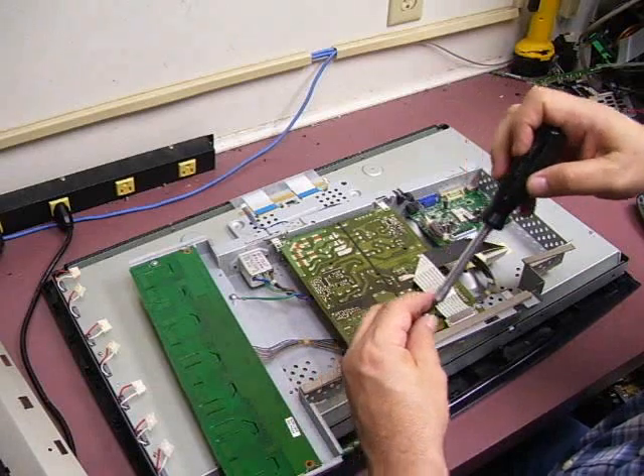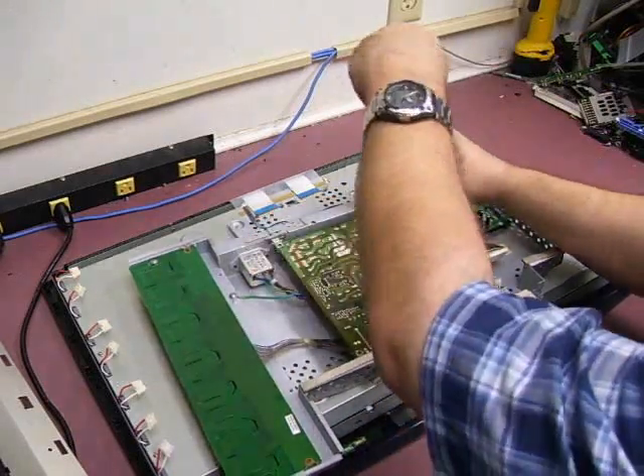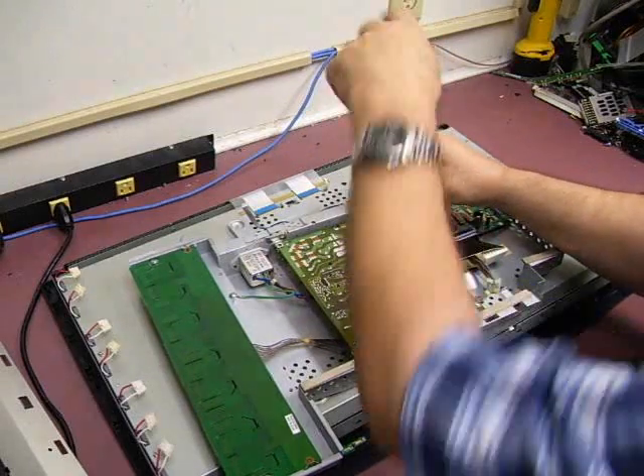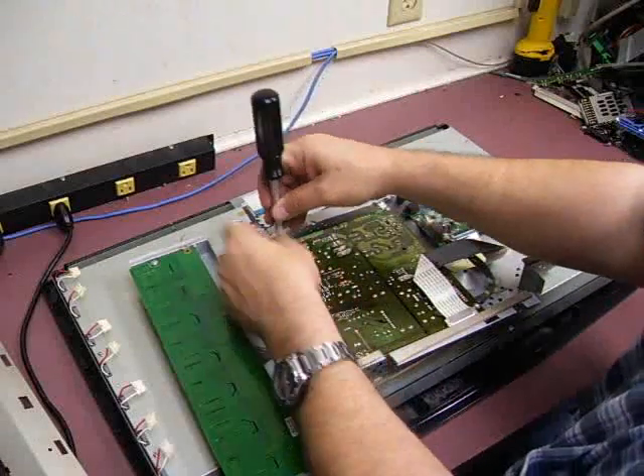You also want to make sure that you put all of the screws on the power supply board back in. That's what grounds the board to the chassis and prevents electrical shock hazards.